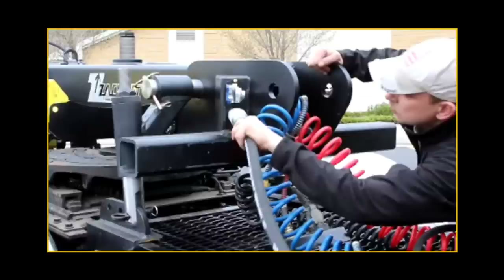Start the truck and engage the PTO or power supply. Cycle the ZAC lift through its full range of motion to work out any air in the hydraulic lines. Inspect all hydraulic lines to make sure they have been properly tightened and you have no leaks.